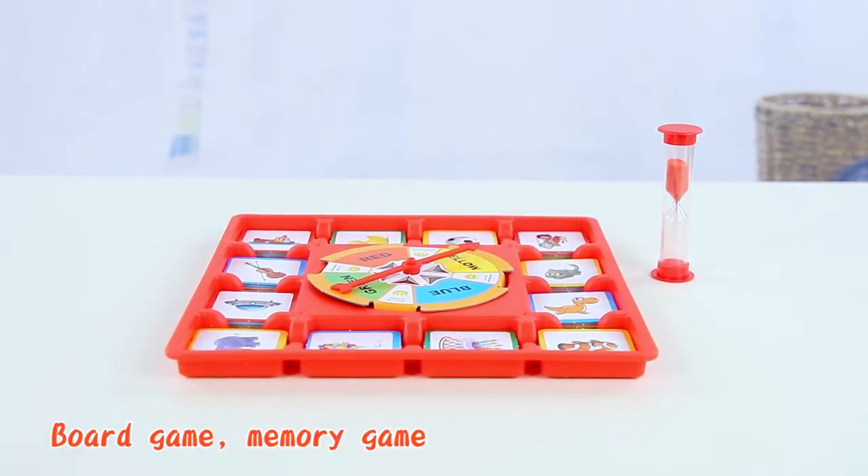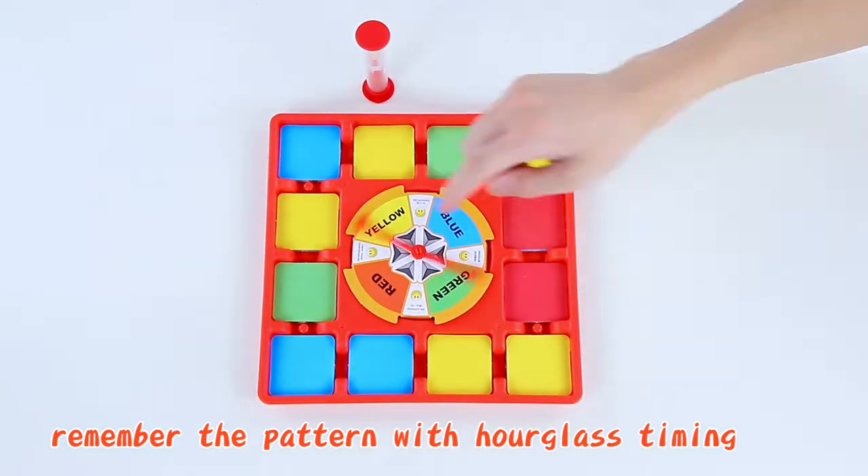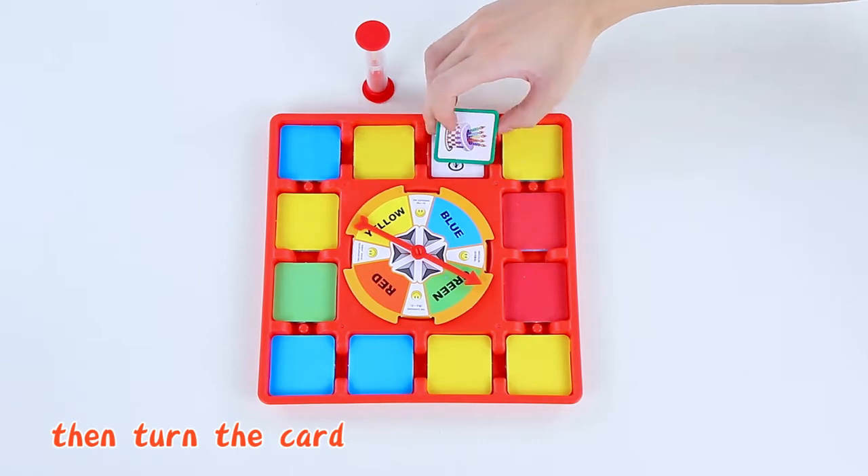Board Game: Memory Game. Remember the pattern with hourglass timing, then turn the card.